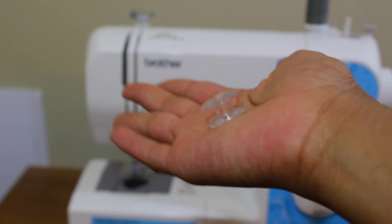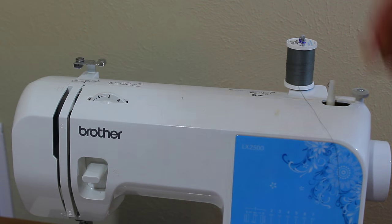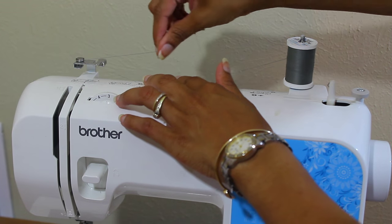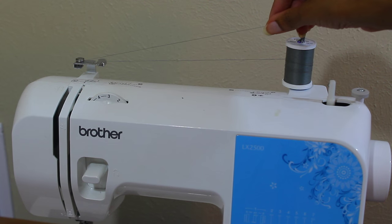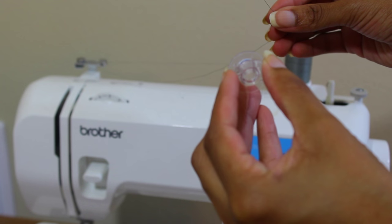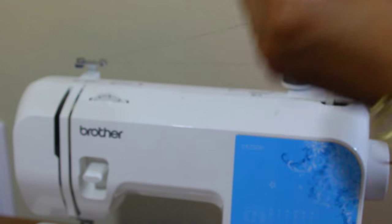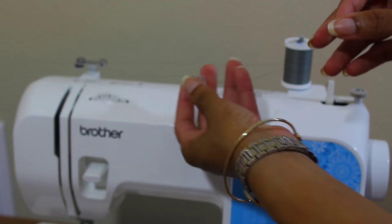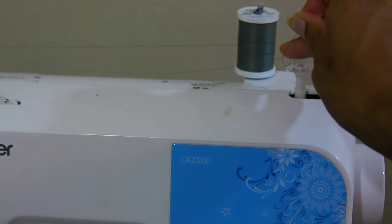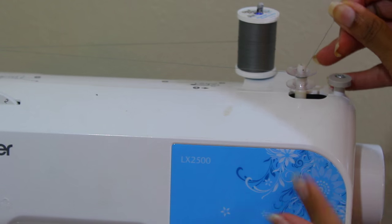Now let me show you how to wind the bobbin. Grab your thread and bring it to the front of the thread holder, making a little tension between the two. Start to pull it slightly. Take the thread in the middle and go up into the hole — start from the middle, not the bottom. Once through, pull the bobbin down onto the bobbin winder and give it a few little spins, then pull it to the other side of the bobbin winder.